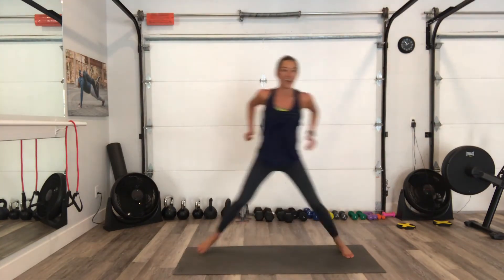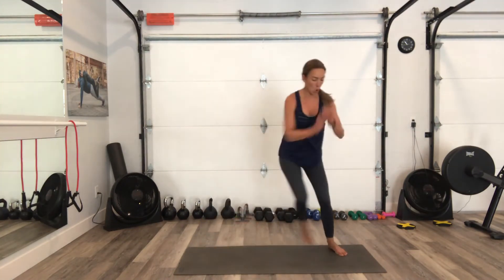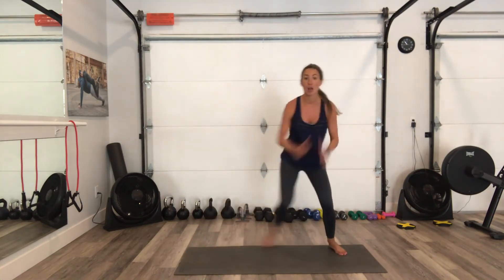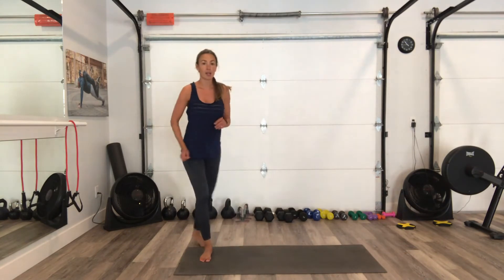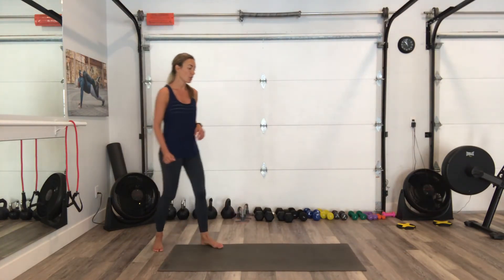Halfway there — how are you guys doing? You finding this one tough today? We've got five seconds, right to the end, we're almost done. Round two last one over. Two rounds done, one more — let's go, and then that is it.